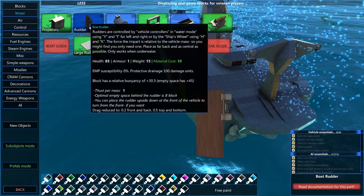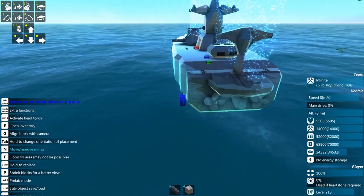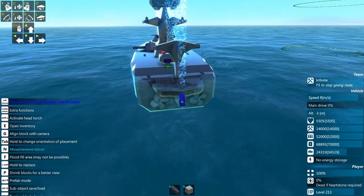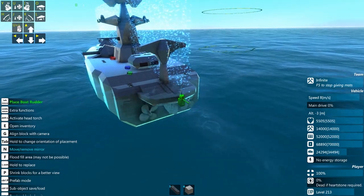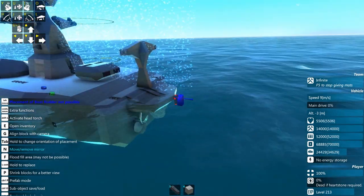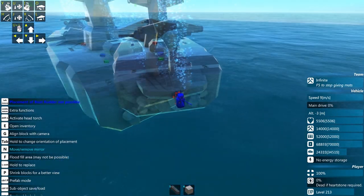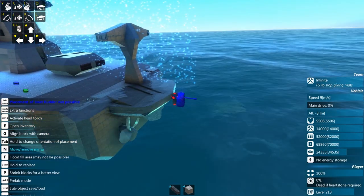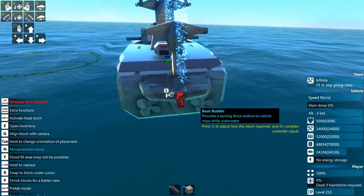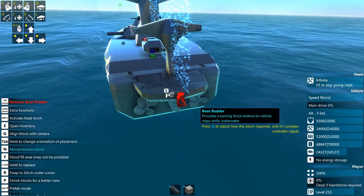The next component: there are two different types of rudders, and we'll go with the simple ones first. Simple rudders are generally placed at the back of your vehicle — you want to get them as close to the back as is practical. This rudder is pretty much automatically controlled; you generally don't have to worry about setup. You can pretty much just plop them down and go. They actually do a pretty good job of turning a boat — arguably better than the larger rudders I'm about to show you.